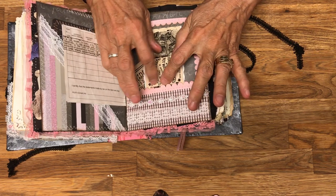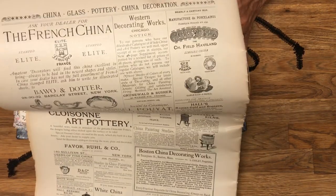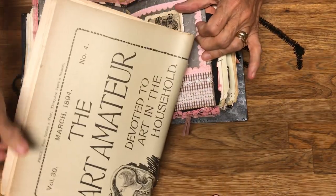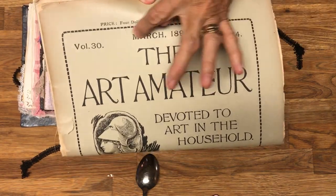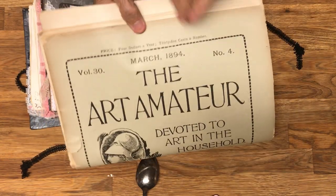I've used these magazines in different ways. Here's an example — it's called The Art Amateur, and on the back you can see all the different advertisements. This Art Amateur is dated March 1894. That's the kind of thing I cut out — the advertisements — and put on a backing so they can be used as a tag.